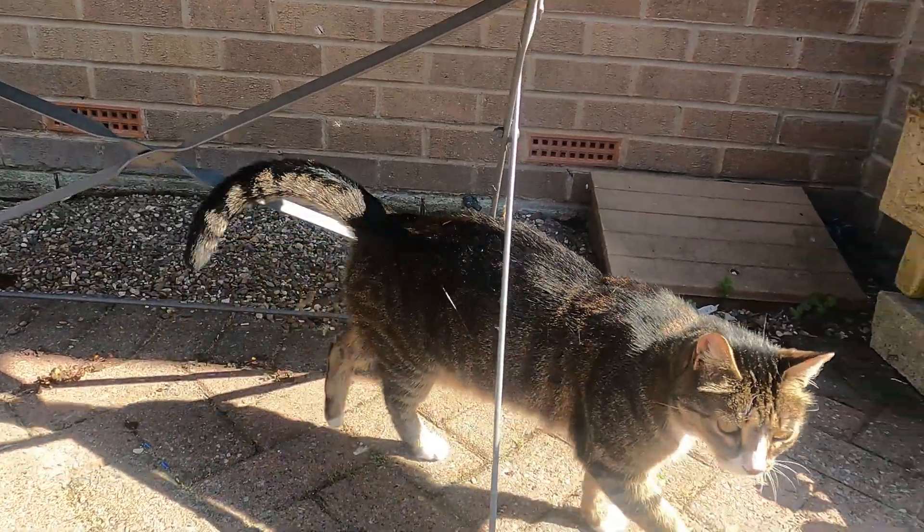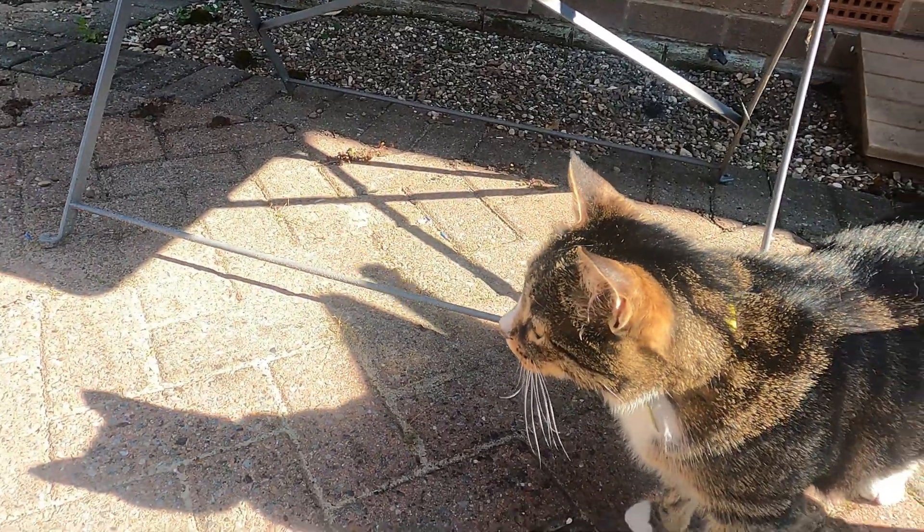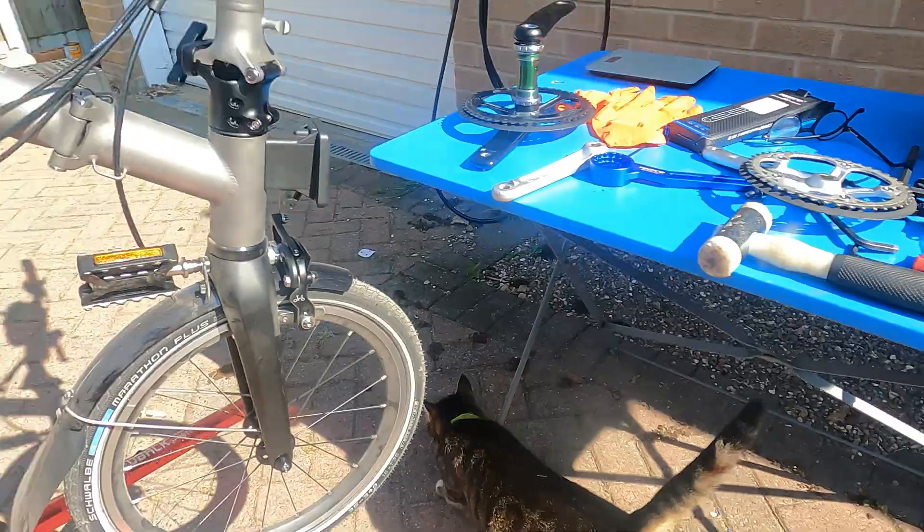Cat in shot! Hello Lucy. Yes, we're doing bike repairs - you hate bike repairs don't you! Right, we'll crank it up and go down the road on it - I'll bring you back in a minute.